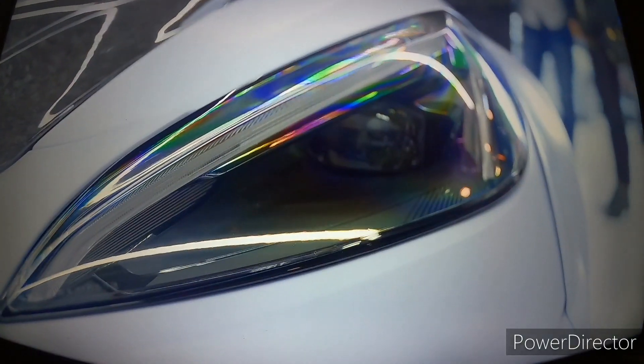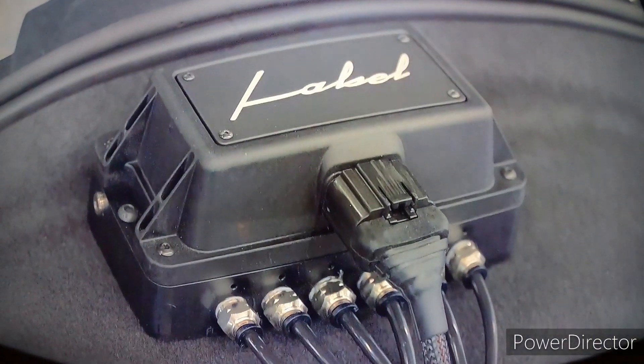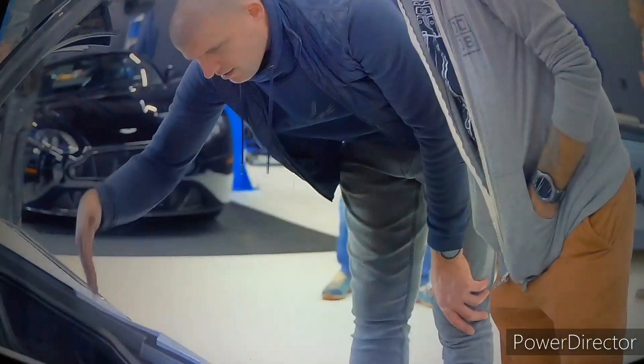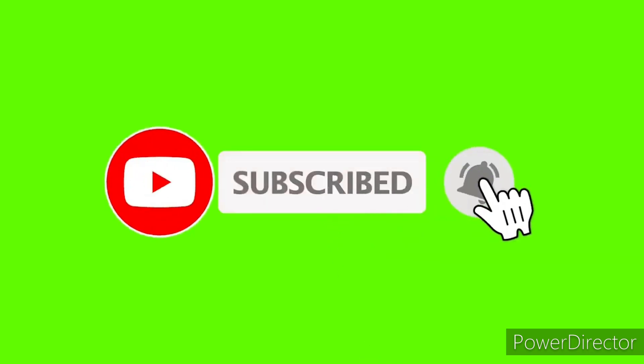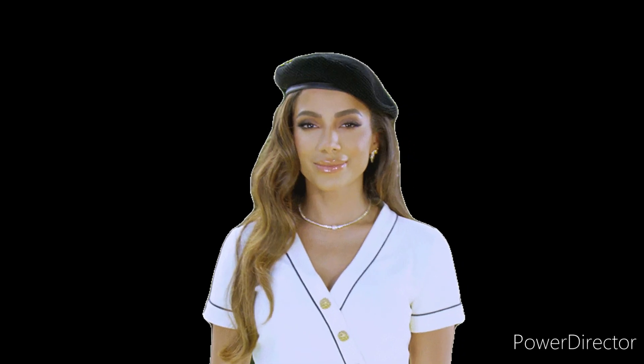I ask you to hit the like button, share button, and subscribe to my channel. I'll see you next time.